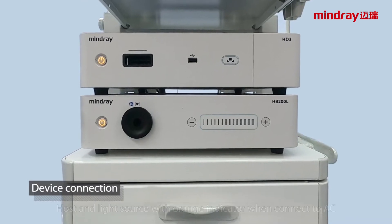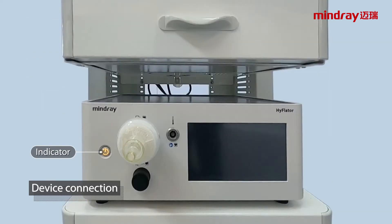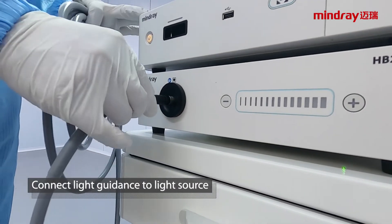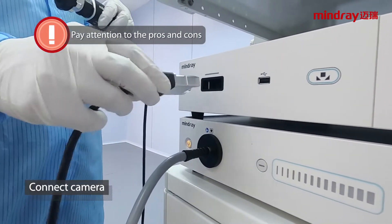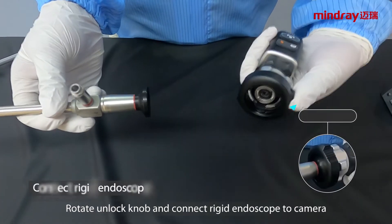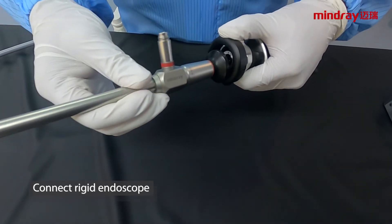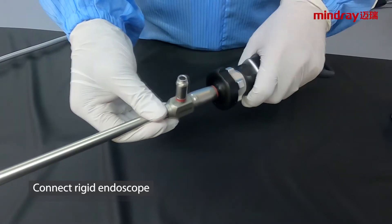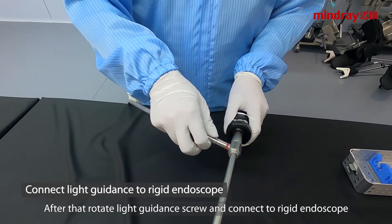Device connection: the host and light source show an orange indicator when connected to AC power. Connect the light guidance to the light source, then connect the camera to the host. Rotate the unlock knob and connect the rigid endoscope to the camera. After that, rotate the light guidance screw and connect it to the rigid endoscope.